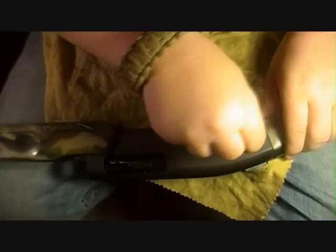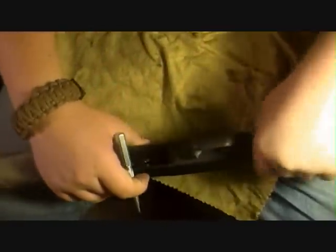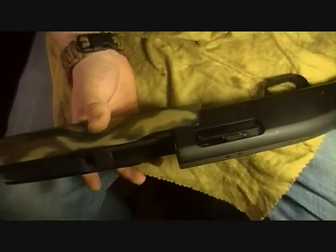Lastly, put your trigger group in and pop that back in. Get your pin and place it back inside. We're flush — now you're done with that.